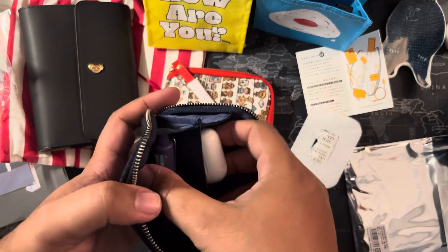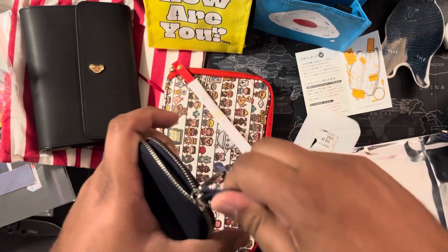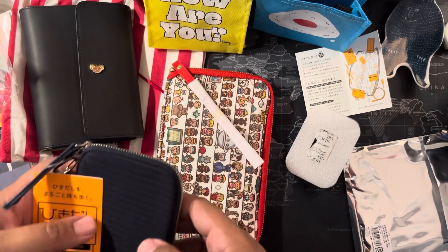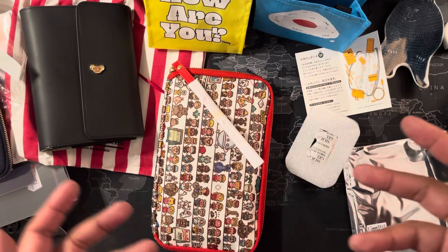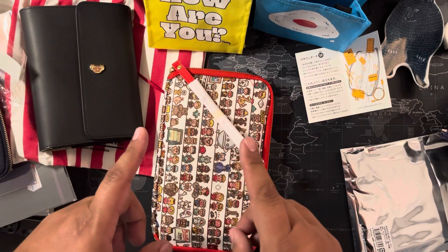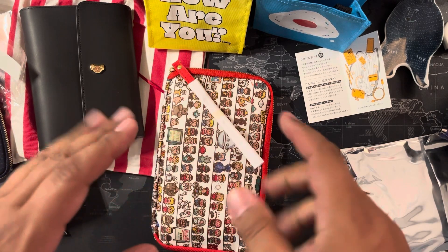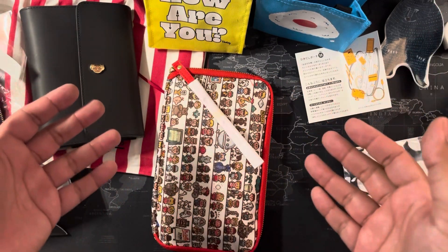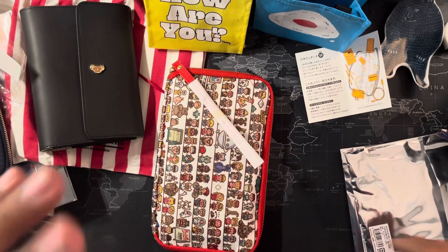I want to thank everyone so much for checking out my video. This is my first video with voice — I tried the past couple of years to film for YouTube but it didn't come out right. I have a new stand now which should help with future unboxings. I ordered this October 1st and it arrived October 9th around noon. My name is Clouds — please like and subscribe. I'll definitely try to do more videos so we can all enjoy. Have a great day, see you soon, bye!